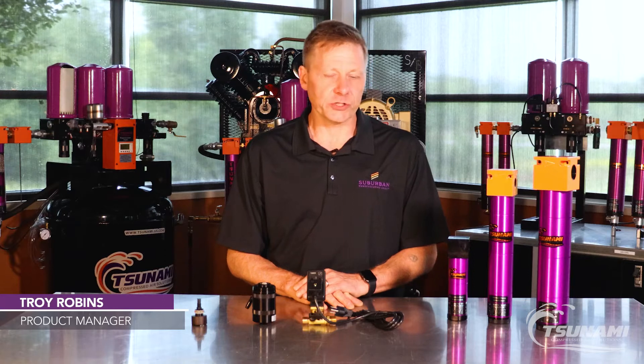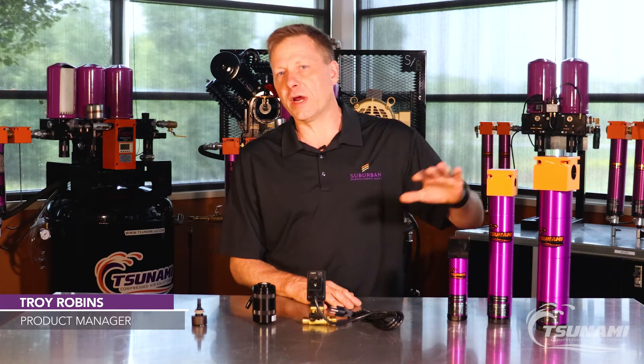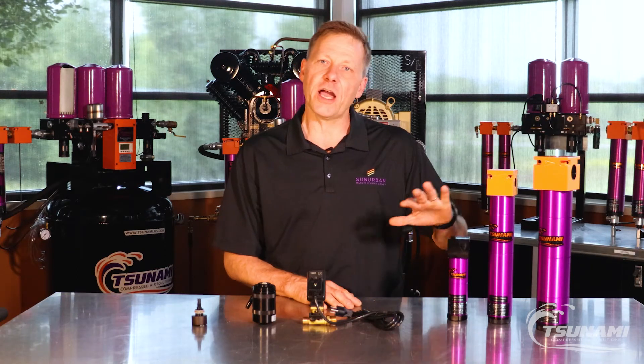Hi, Troy with Tsunami Compressed Air Solutions. Today I want to talk about the various drain types that are available for our entire line of Tsunami filters.